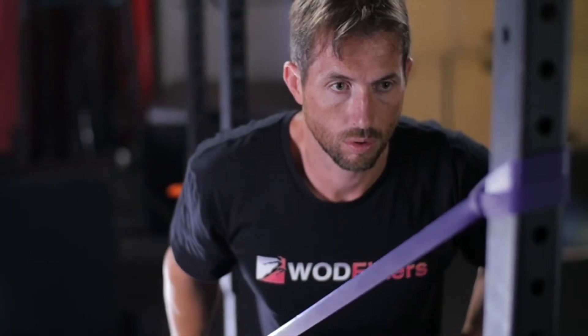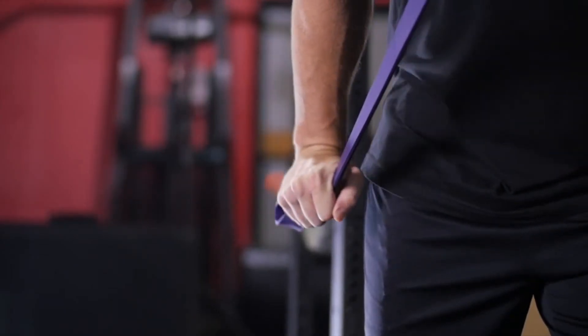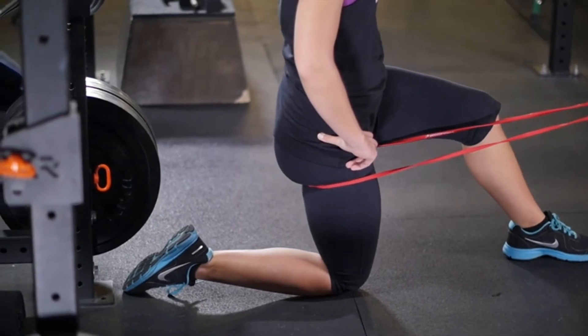WODFitters pull-up bands are made of the highest quality rubber on the market. The tough rubber allows them to be stretchy yet durable, without breaking or becoming deformed. Bands stand the test of time and outlast other workout equipment.